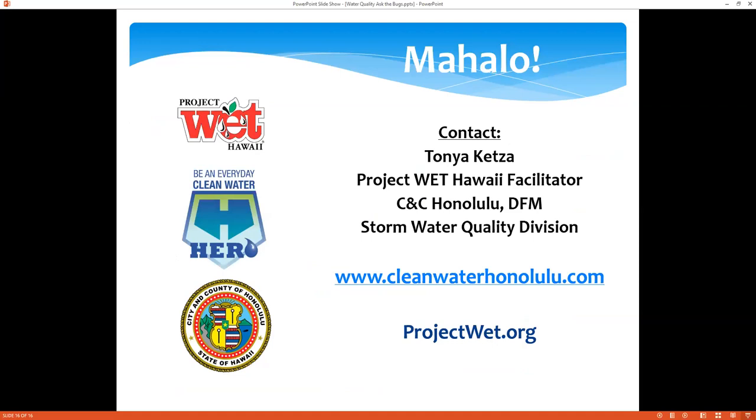That is Water Quality: Ask the Bugs. I hope you enjoyed this and will go out and at least visit your stream, look for those bugs, and see a new appreciation for those creepy crawlies and how they can really be an asset to how we manage our watersheds. If you want more information, you can visit our website at www.cleanwaterhonolulu.com, and projectwet.org will give you more information about the Project WET curriculum. There are a lot of great resources there, free downloadable activity sheets, and they do offer trainings for educators — including online trainings — where you can get your curriculum book. Thank you for being with me. I hope you'll join us again. Aloha.